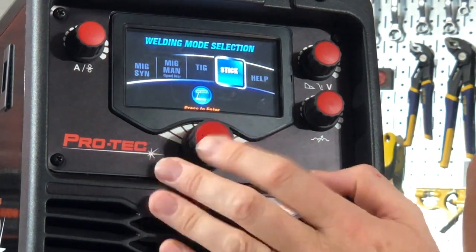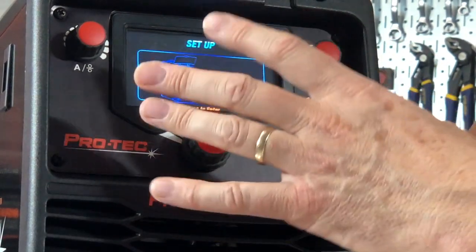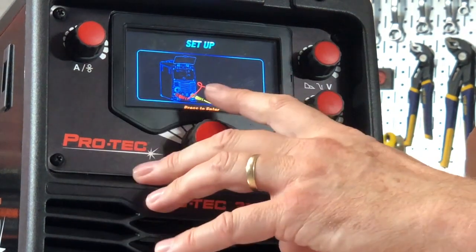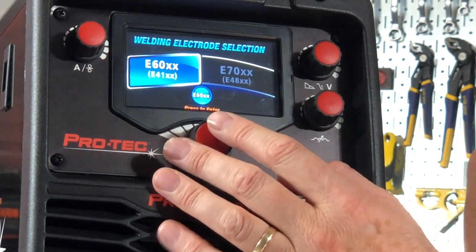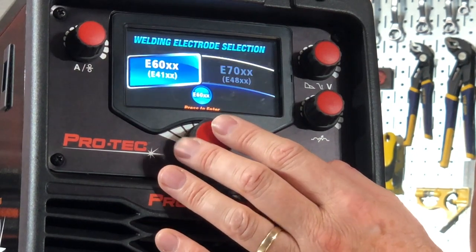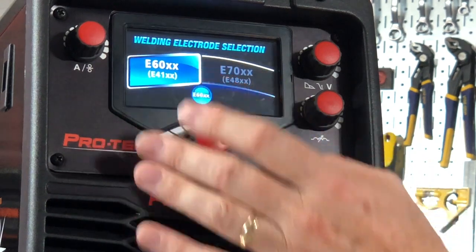Last one, let's go to STICK. It's now telling me to plug my return lead onto the negative and my electrode lead onto the positive. It's asking me what type of electrodes — E60 or E70. If I'm welding 6010s, 6011s, 6014s, or 6013s — general purpose — I'm here.